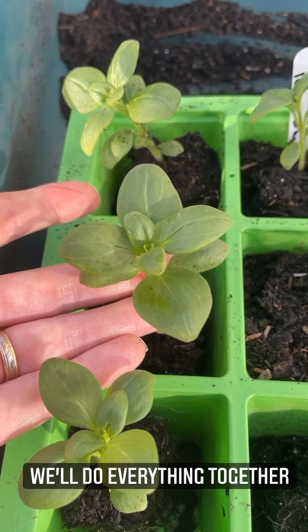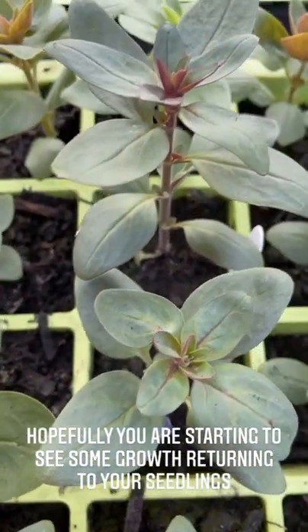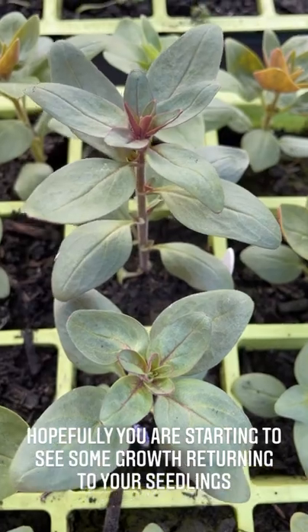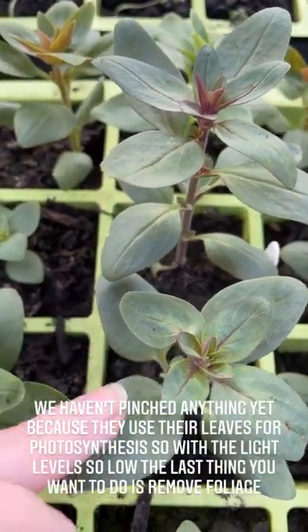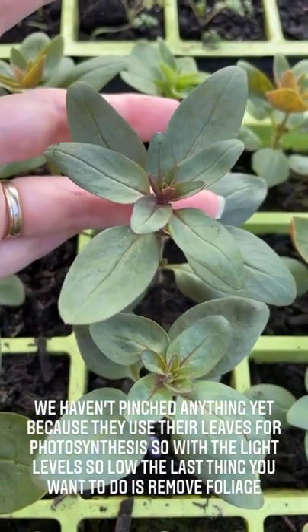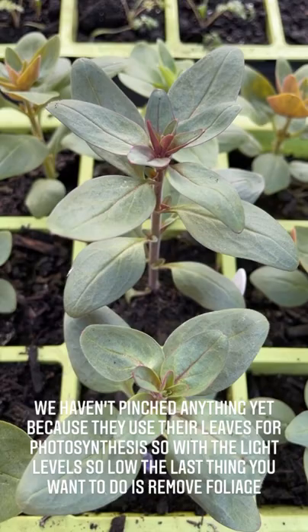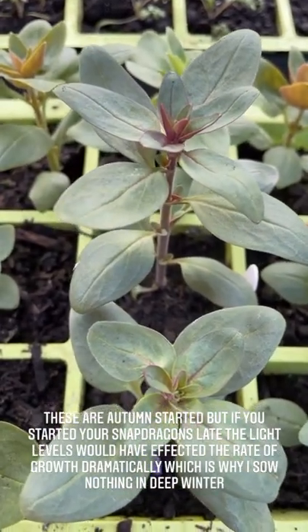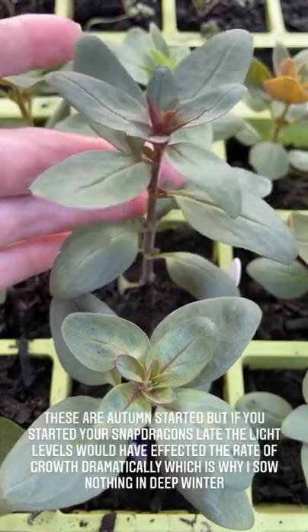The next step will be hardening off and then planting out, but we'll cover all of that together. Now hopefully, like me, you're starting to see some active growth returning to the greenhouse. These are my autumn-started snapdragons and they are looking really happy now the light is coming back. We haven't pinched them up until now because they basically need all the leaves they can get for photosynthesis when the light is so low. We can pinch them soon now because the light is coming back. Don't worry if yours are not as tall as mine — if they're not as big, it's just because you started them later when the light levels were already on their way down.